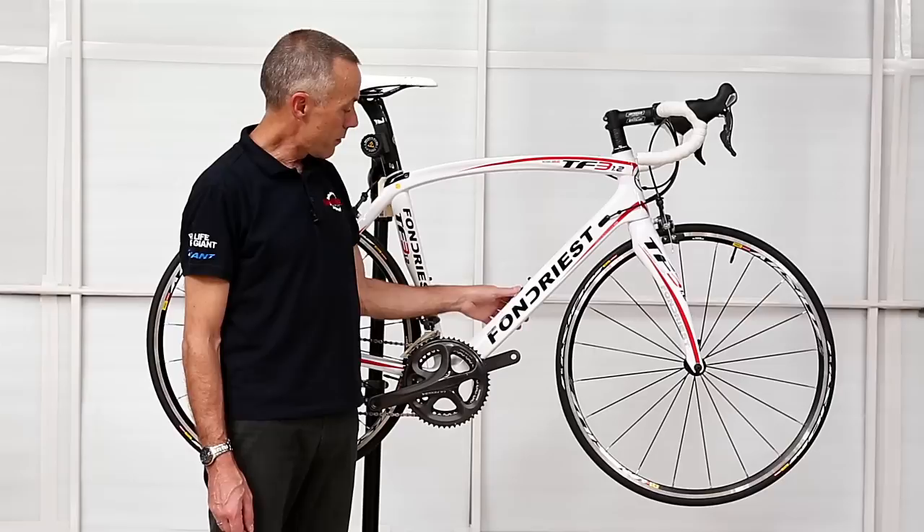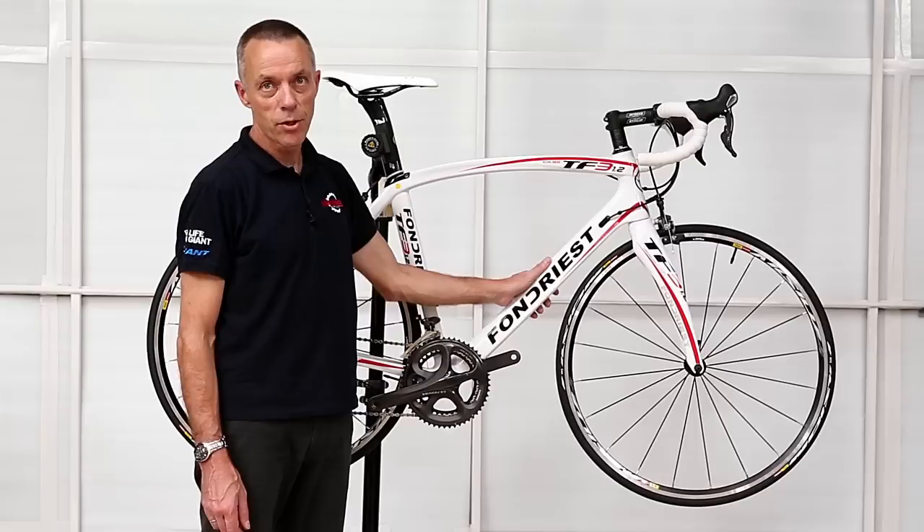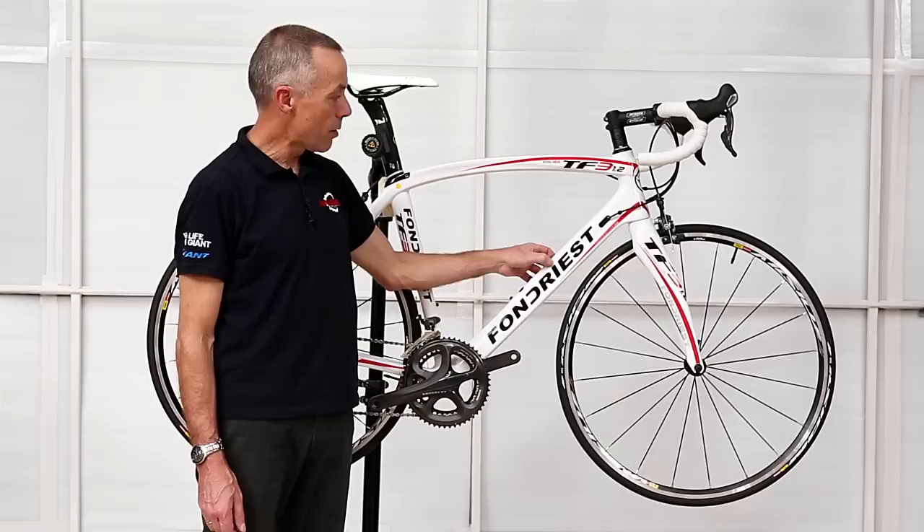Fondrieste is an Italian brand named after Maurizio Fondrieste, a former world champion, and upon retiring he decided to bring out his own range of bikes, so this is one of the bikes he's developed.